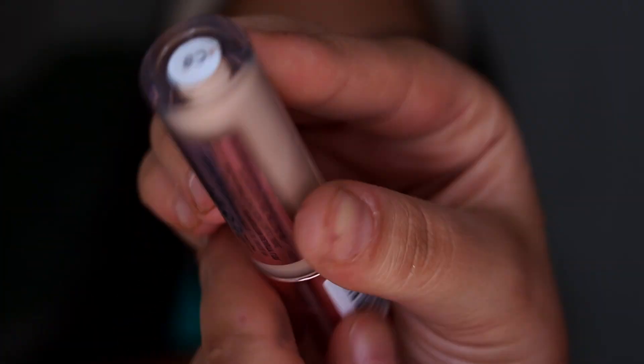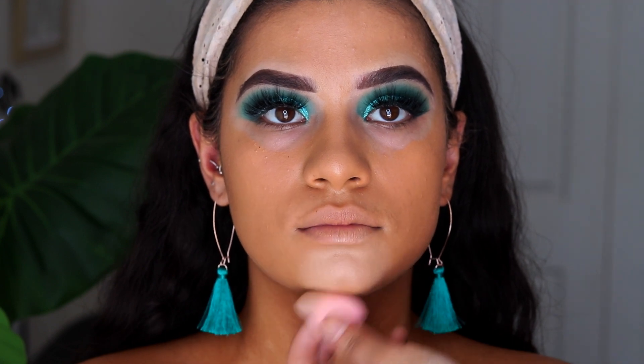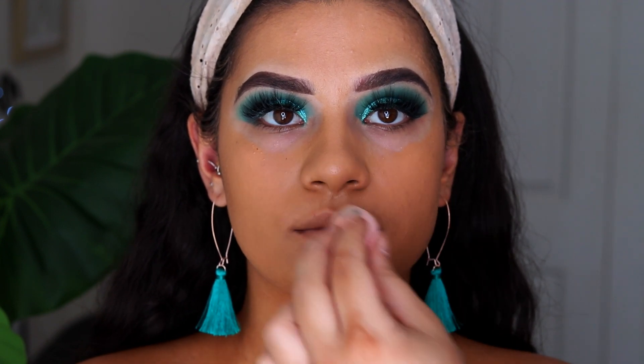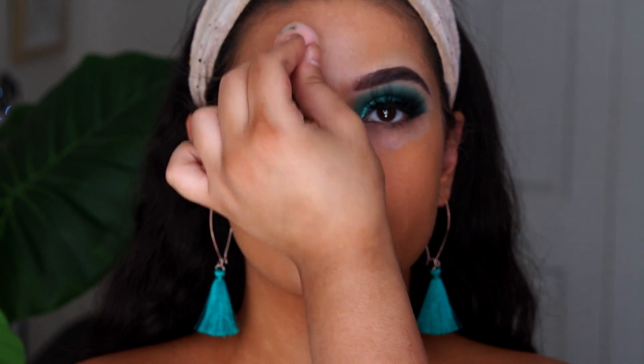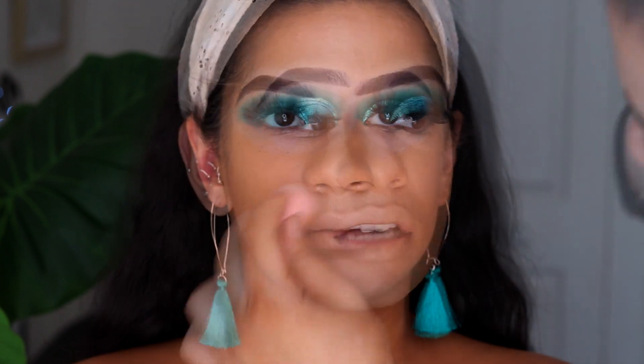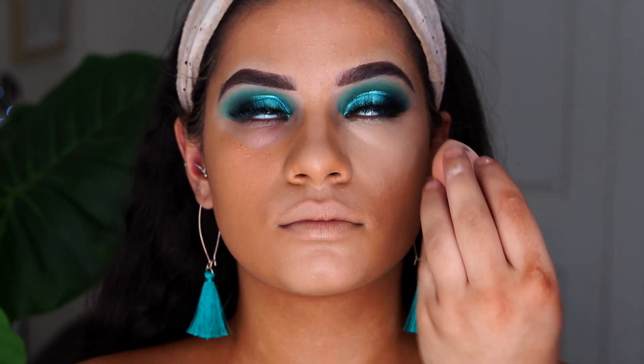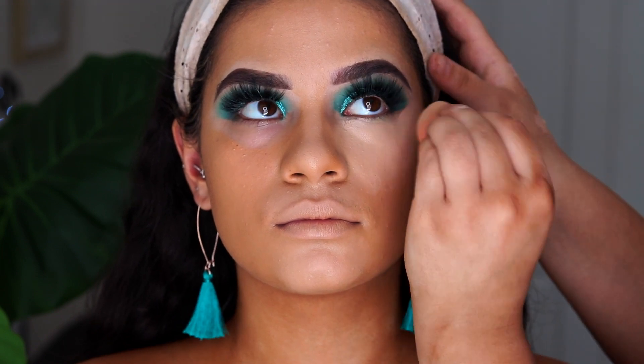Now we're going in with concealer. I'm taking the Makeup Revolution Conceal and Define in the shade C8 and placing this on her chin, cupid's bow, nose, forehead, and also under the eyes. I've only just been testing out this concealer and so far I really like it — it's super full coverage, affordable, and there are heaps of shades.